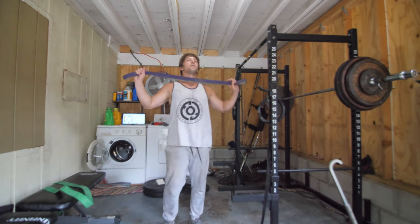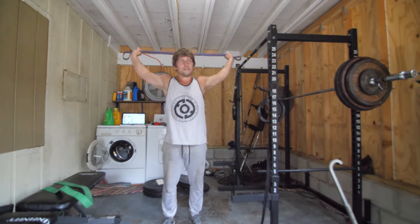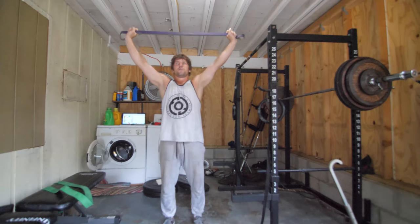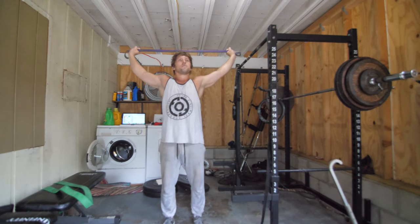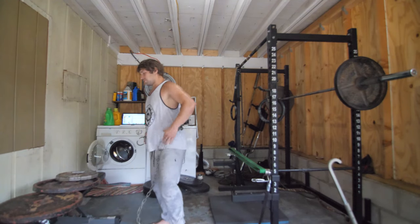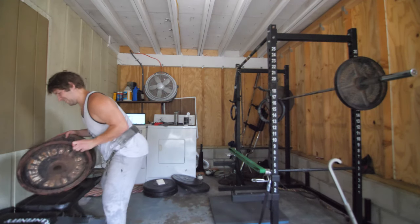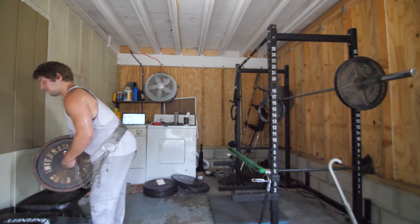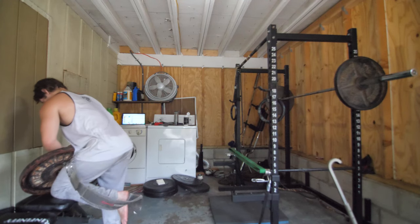Moving on to upper body now — going to do a couple sets of pull-ups, do some dislocates first, and then after pull-ups do a couple auxiliary accessory lifts. For the pull-ups, we're going to use band assistance on the way up and then do an eccentric on the way down. We'll do that for one set and then move to a second set.